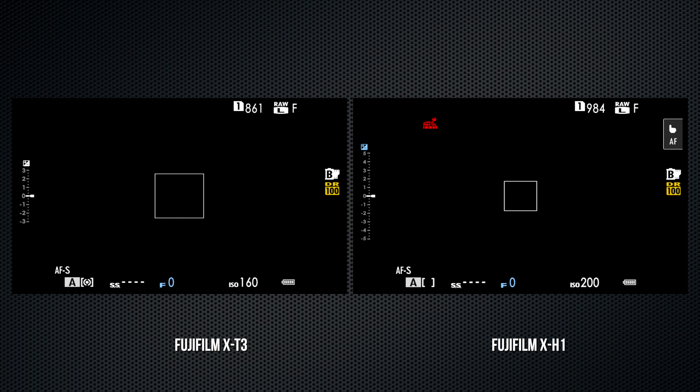The X-H1 has a sub-monitor panel to display settings and status, which is helpful to see battery and card status when it's off. There's a button to alternate between black and white display options.